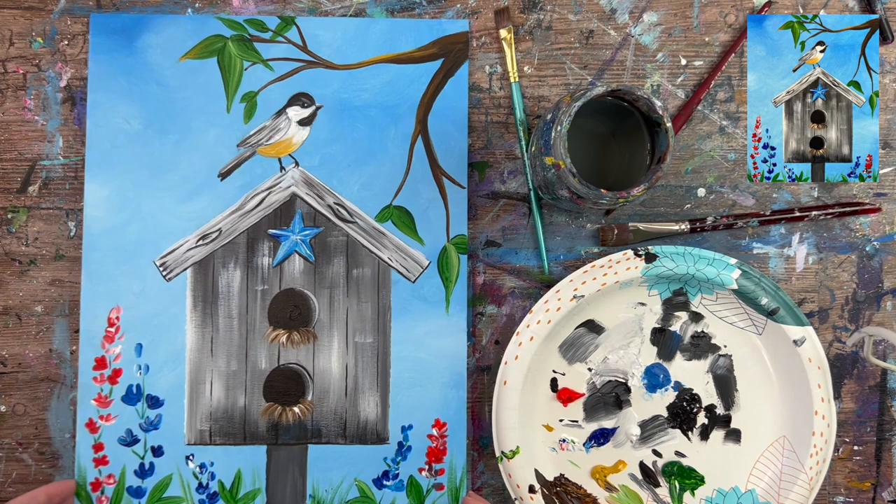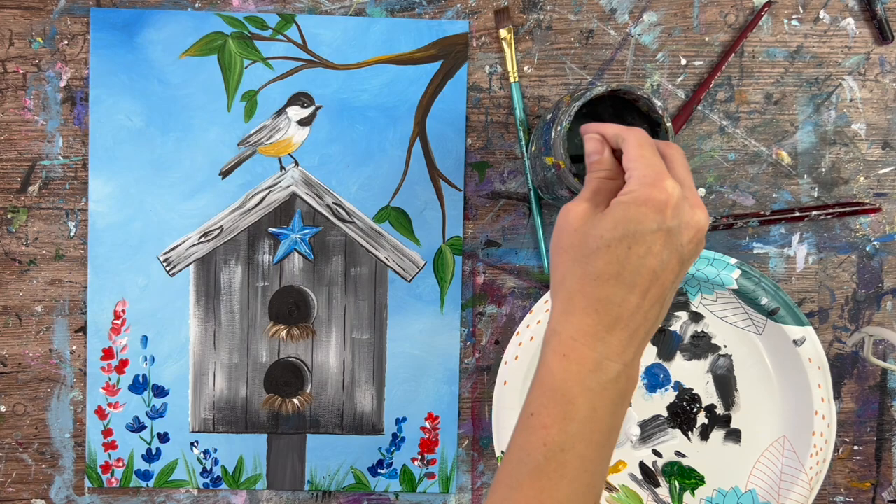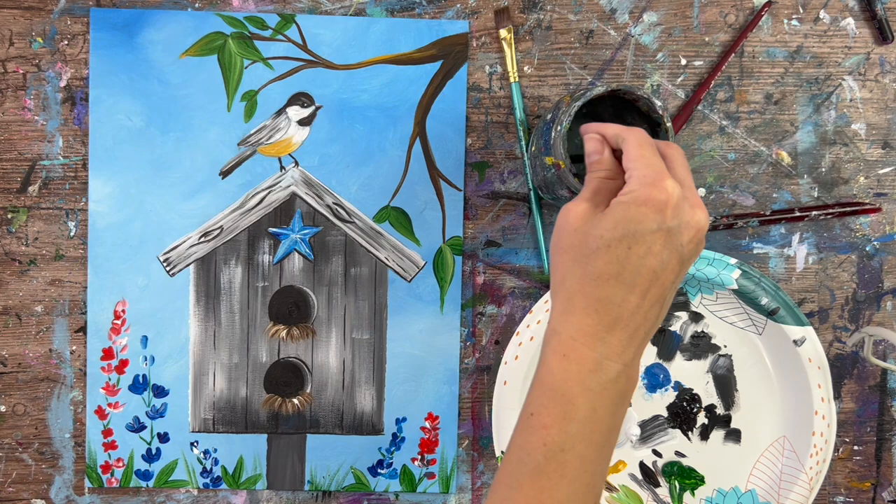This painting tutorial is coming to its conclusion. Lots of details in this painting — fun, patriotic summer theme with a birdhouse and cute chickadee. Thanks for watching and thanks for painting with me.